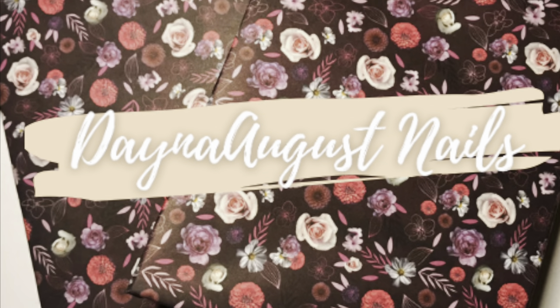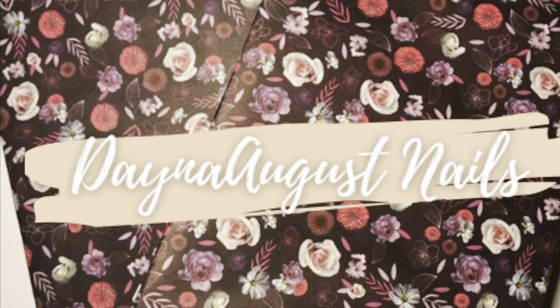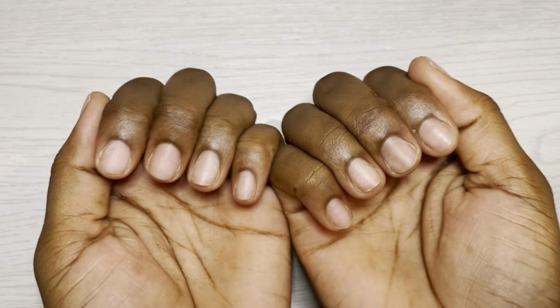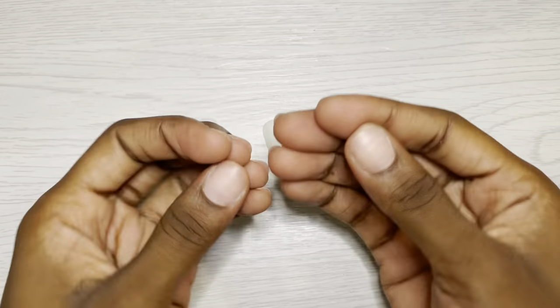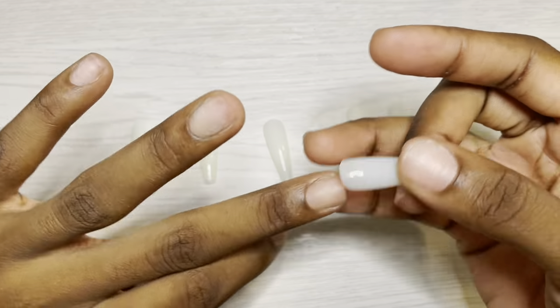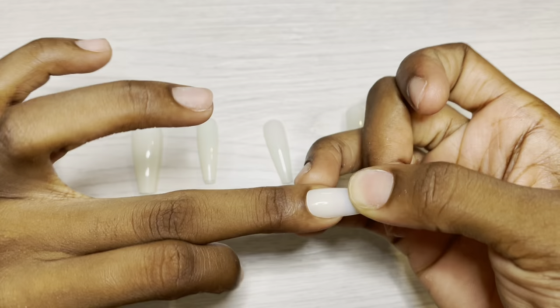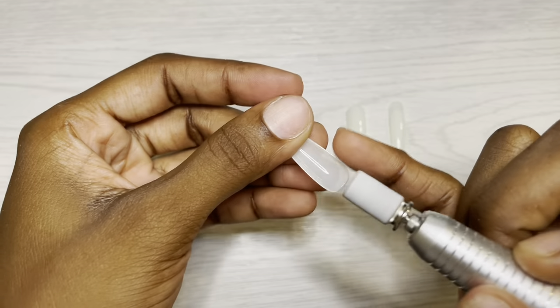Hey everyone, it's Lisa from Dana August Nails and welcome back to my channel and welcome to the first of many celebrity nail recreation videos. So here are my full cover tips and my busted up nails, but I want to show you something I noticed. Right away with these full cover tips you have this un-flush cuticle area, so here is how we're gonna tackle that.